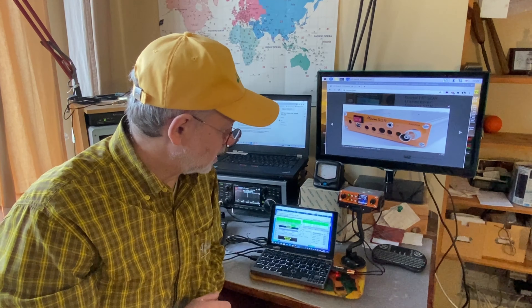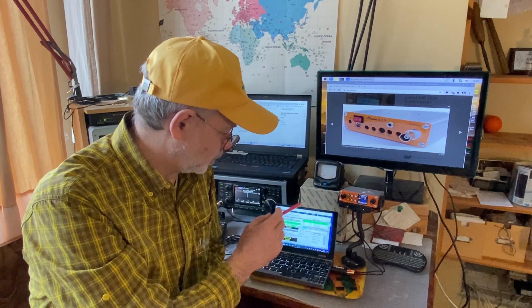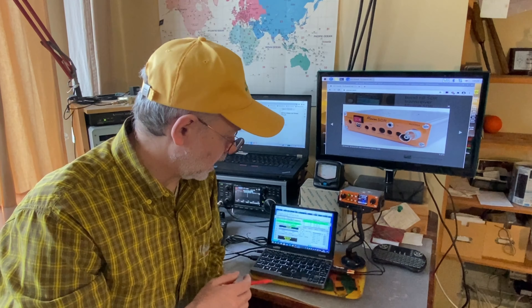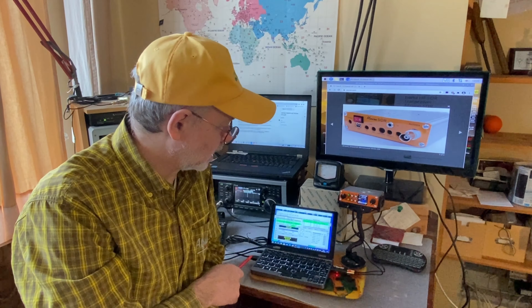To start using the SDR Minion transceiver in digital modes, you need three things: a computer — in my case a Chewy laptop — a sound card, and a USB cable.